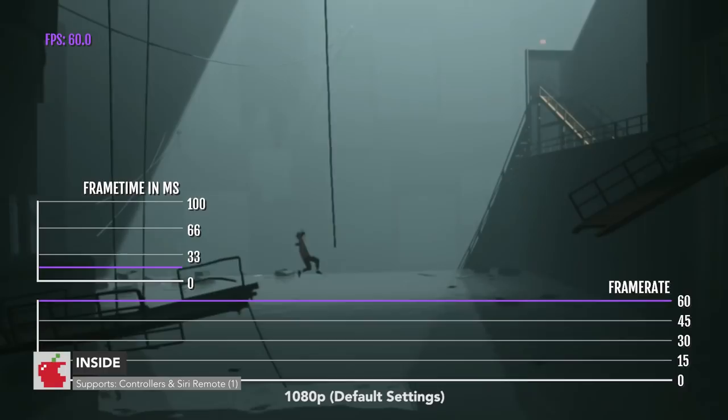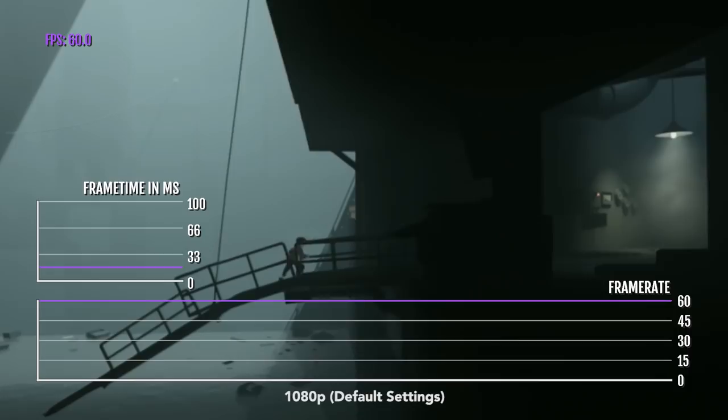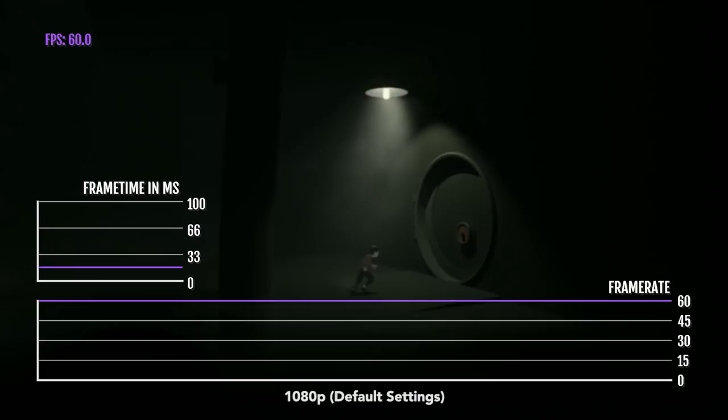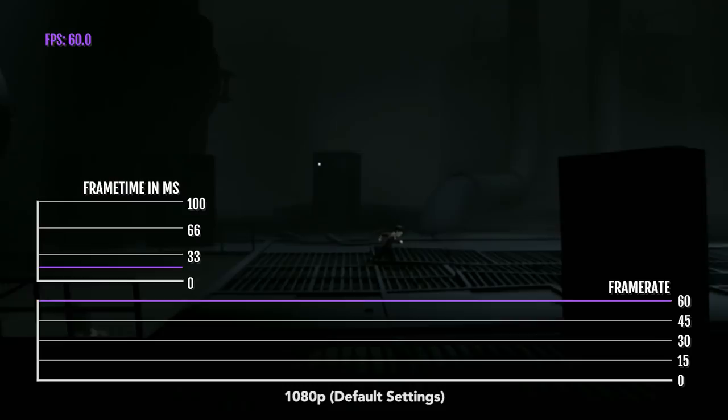Next, we have Inside. Inside was actually the first game that I played on my Apple TV 4K first generation — the first time I ever played the game was on Apple TV. Inside runs really well here, but it also ran really well on the previous Apple TV and even on the Apple TV HD. It's running at 60 FPS always — it's locked — and it is running at 1080p resolution.